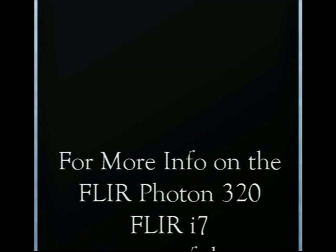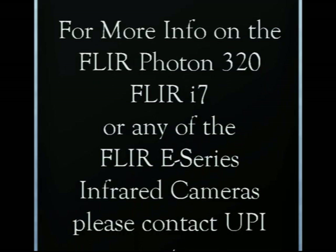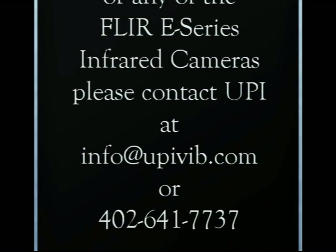Hopefully this gives you a better understanding of the Photon and e-series cameras. Please call us and let us know if we can help you in any way. Thank you.